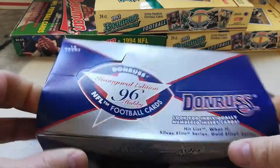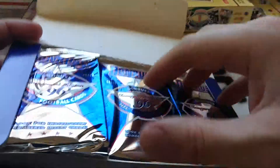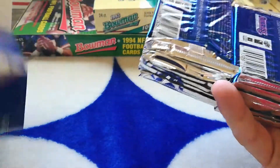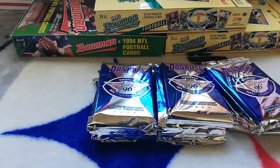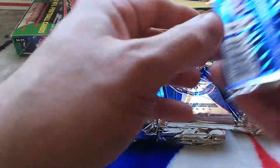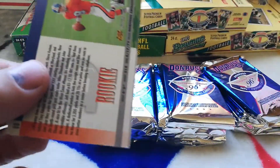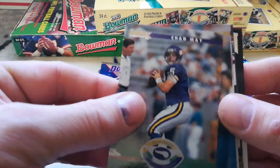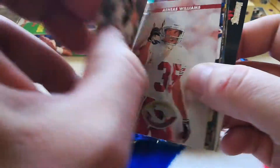I couldn't find anything online about the 96 Donruss, so this should be the first box opening I've seen. There are 16 packs in here — it's a 240-card set with styrofoam on the bottom. Let's get cracking and see what we get. Hopefully the cards aren't all sticking together. Looks like they're not — Chad May, Michael Haynes. Nice cards, very cool looking fronts and backs showing all their career stats.